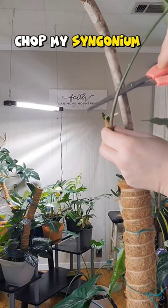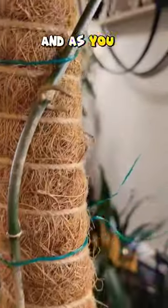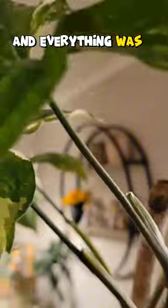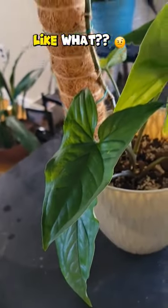Why did I chop my Syngonium Albo? This is my Syngonium Albo and as you can see it was a little leggy on the bottom and everything was growing on the top. And it produced this little baby that was completely reverted into just solid green. Like what?